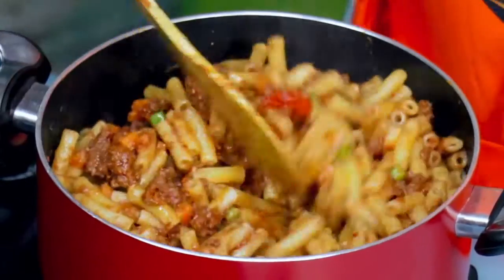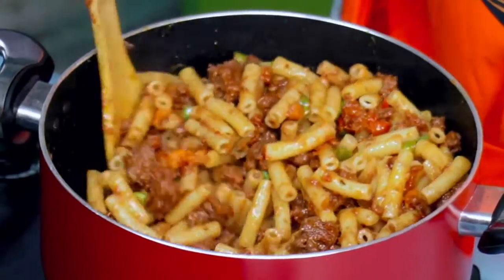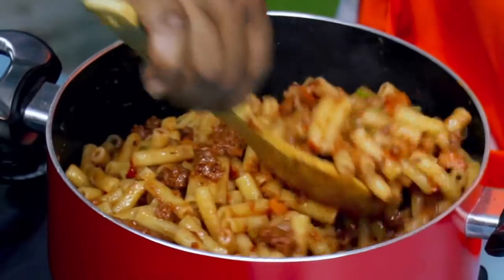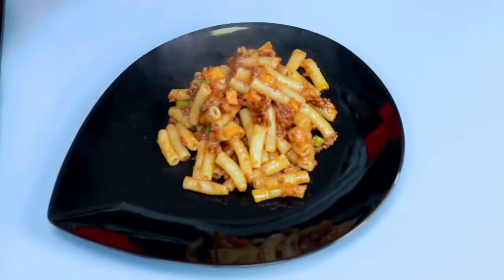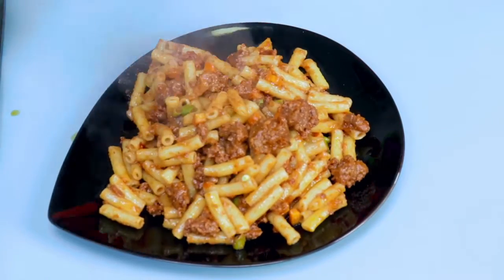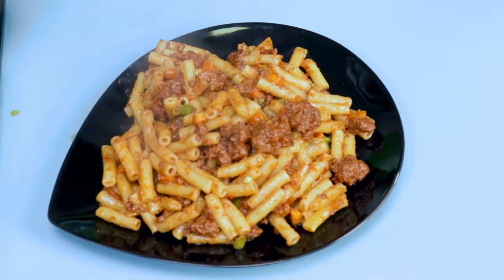And this we will call jollof pasta — jollof pasta to celebrate!